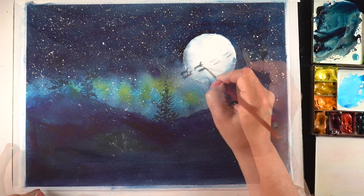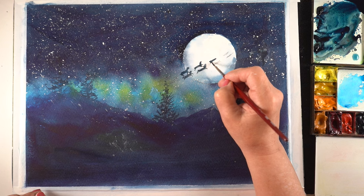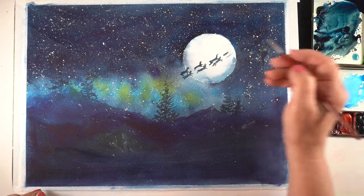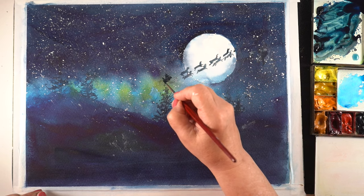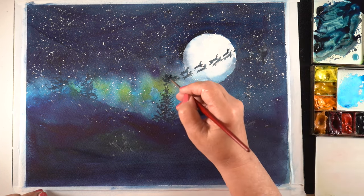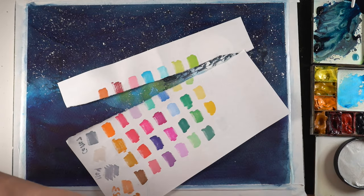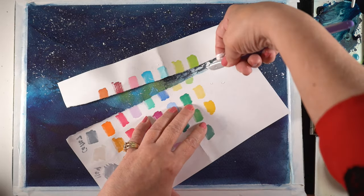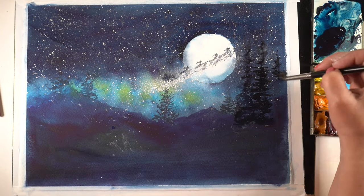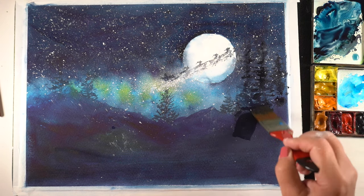Next was trying to see what it would be like to paint the reindeer. I thought this maybe wasn't going to work, so I didn't put a lot of effort into them — just a little body, a little head sticking up, some indications of legs. They do end up looking a little bit like dogs flying through the sky. I added Santa and eventually a little bit of antlers, but it was just practice. Then I took some white gouache and created the sparkle coming from Santa, letting it cascade over the reindeer so they kind of feel like they're in the mist.